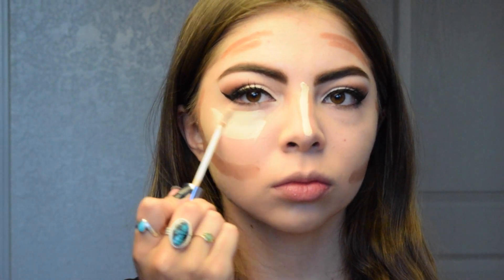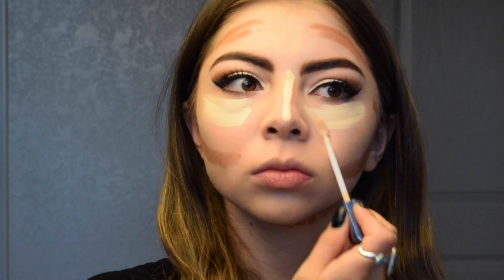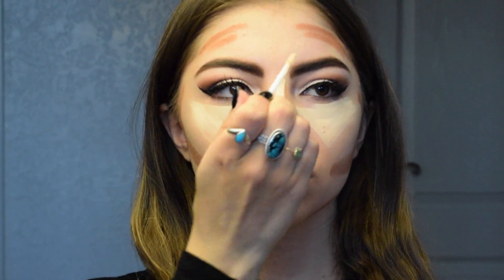Next, just doing my under eyes and doing the classic little triangles right under your eyes, just to give you kind of like that dimension. Then I'm just dotting some on my cupid's bow, my chin, and my forehead. Remember guys, this doesn't have to be sketched out perfect like it is on Instagram, how they do their beautiful little shapes.